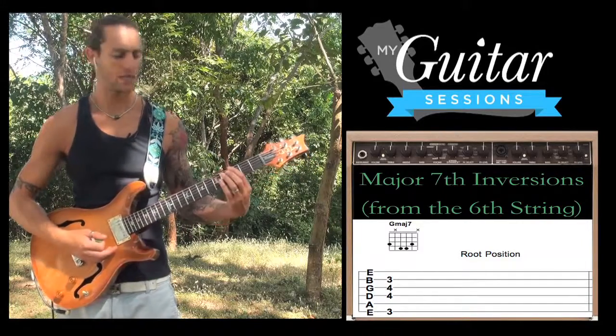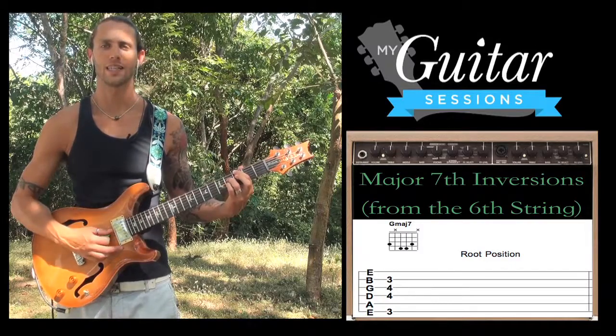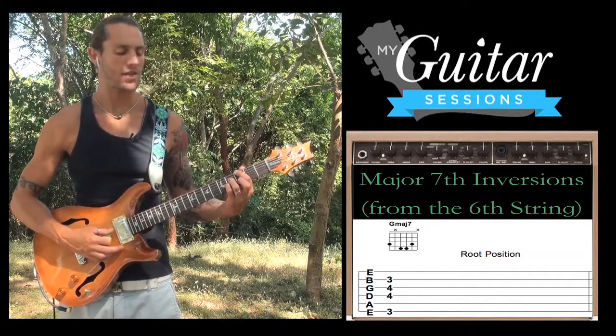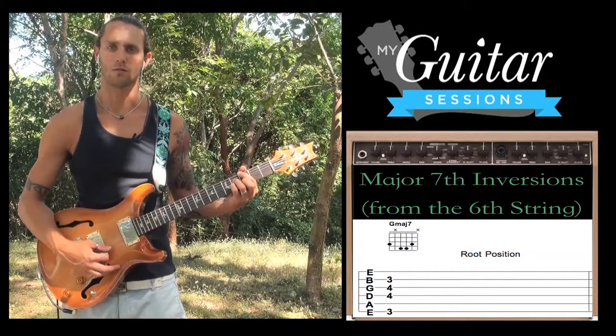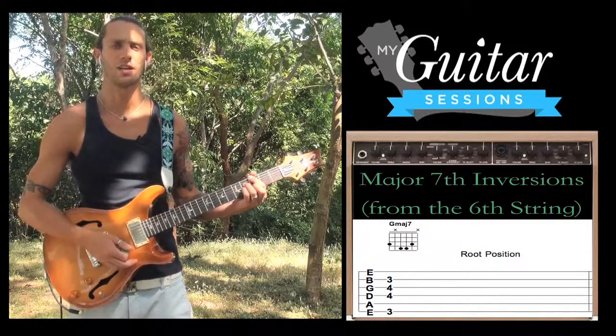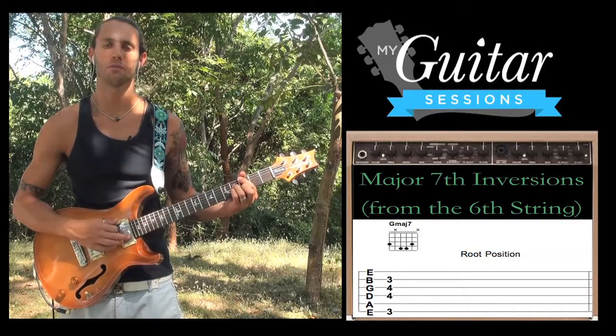Third fret on the low E, then we're skipping the A string. Third finger comes down fourth fret D, fourth finger behind it on the fourth fret G, and then second finger comes down on the third fret B string. This is the major 7 shape when your root note's on the 6th string. We happen to be playing it from the third fret, so that means it's G major 7.